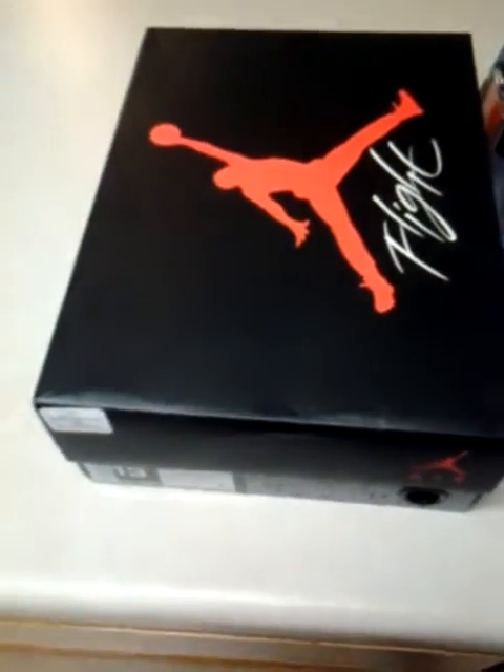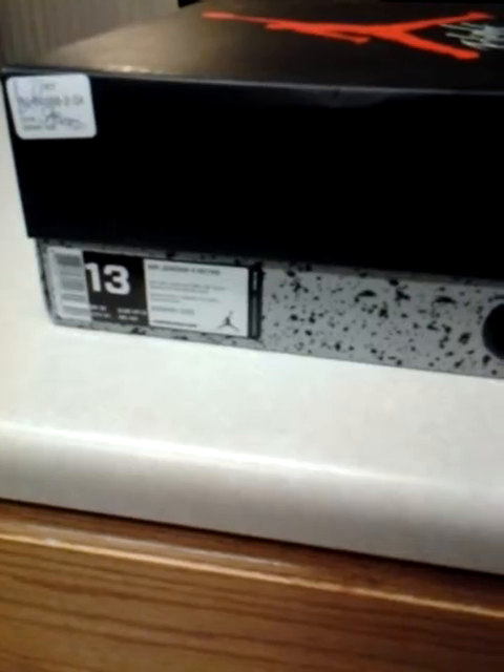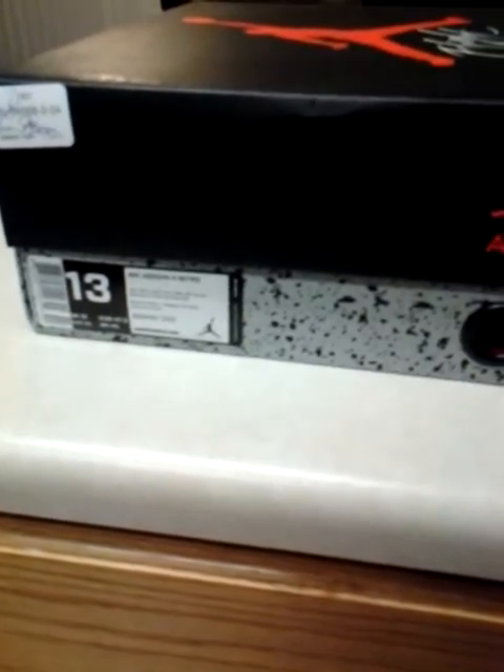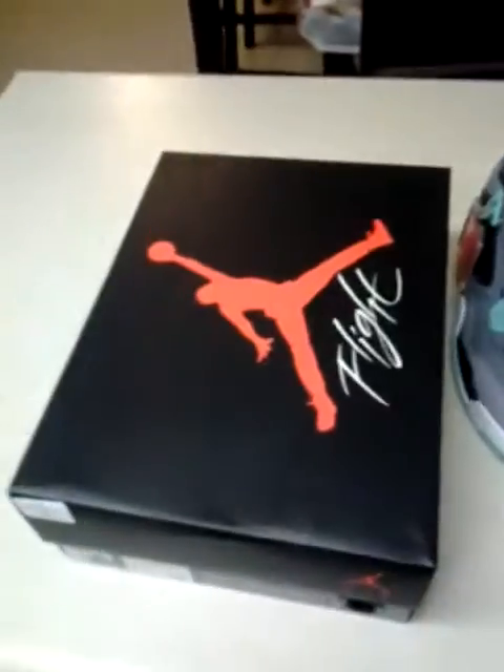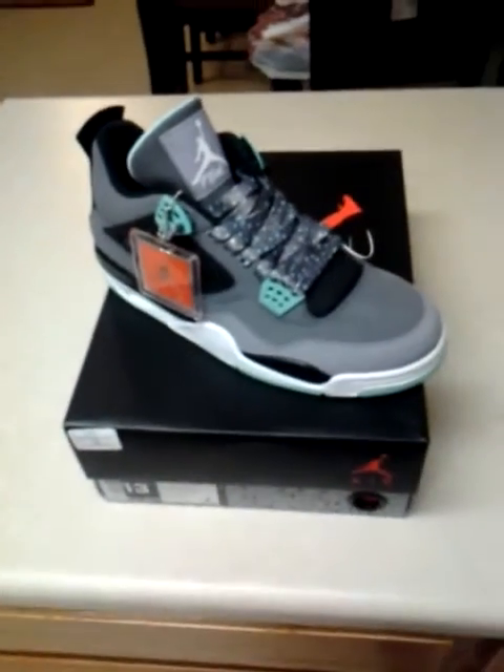First of all, check out the Jordan box real quick. Size 13 Air Jordan 4 Retro. The camera isn't focusing in that great, but as you can see here, this is the Air Jordan 4.